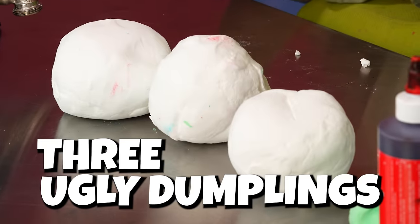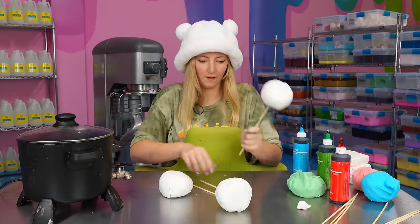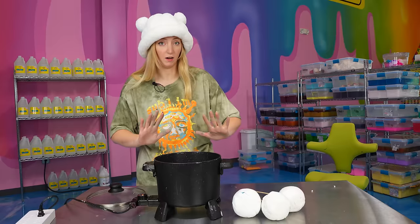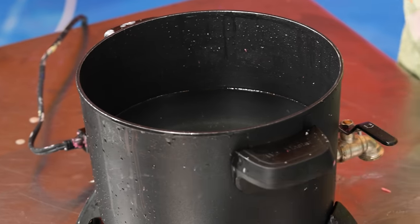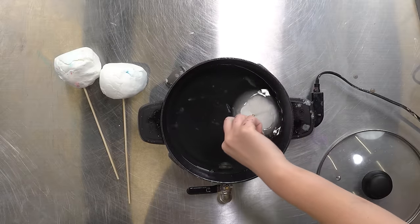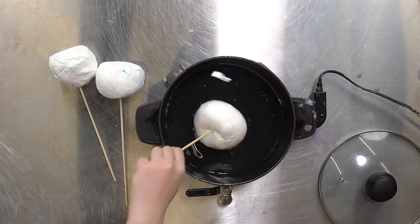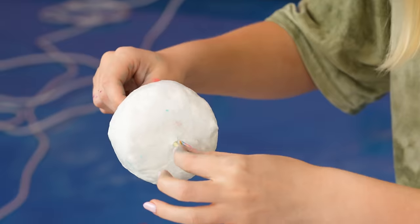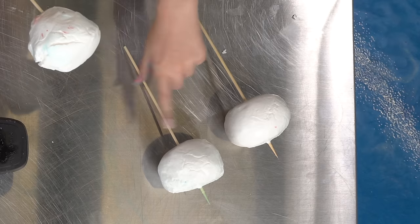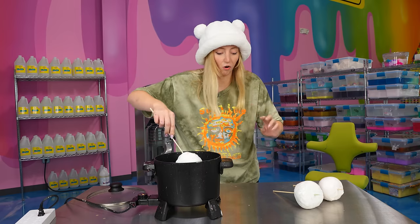And there we have it — my three ugly dumplings. So now I'm just going to skewer them. These ended up a lot bigger than I was anticipating; I wanted them to be smaller, but this is more exciting anyway. Here we have our very hot pot of wax. I'm going to very carefully dunk these one by one. It's sizzling — I've never seen it do that before. This stuff dries extremely fast, so I need to work pretty quickly. Those two have been sitting for less than five minutes and they're already dry.